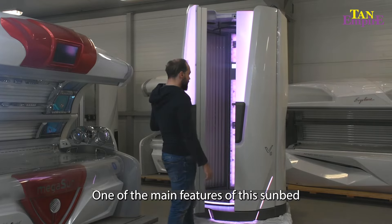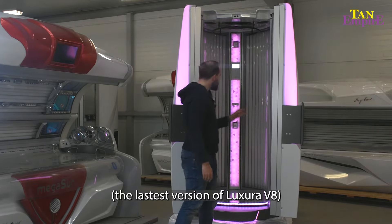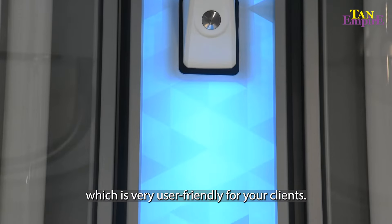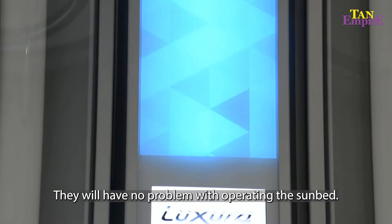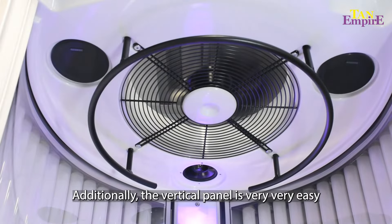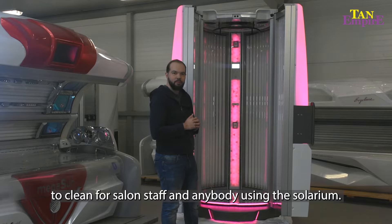One of the main features of this sunbed, as it is the version 2 Luxura V8, is the large vertical display inside, which is very user-friendly for your clients and they will have no problems operating the sunbed. Additionally, the vertical panel is very easy to clean for sunbed staff and anybody using the solarium.